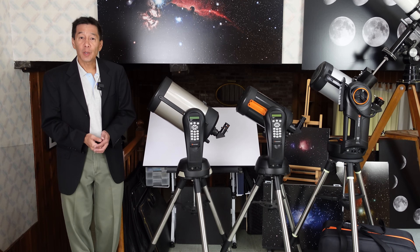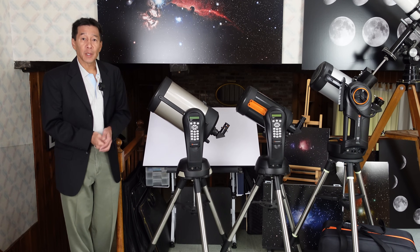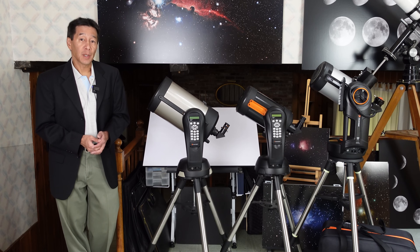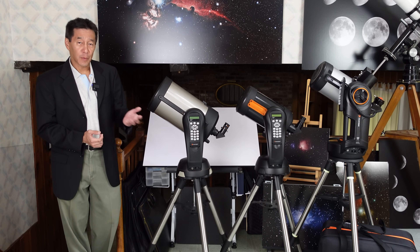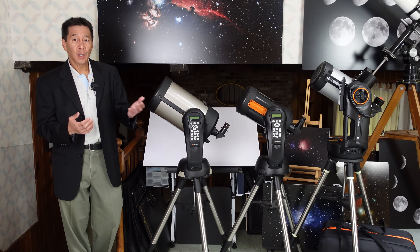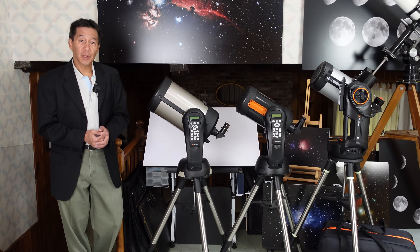Here we are with three generations of Nexstar series. Gen 1, somewhere around the year 2000 — gray tube, sometimes referred to as the Nexstar I series. In the middle we have the second version, the Nexstar SE, somewhere around the year 2010. And on the far right we have the Nexstar Evolution series under consideration here.